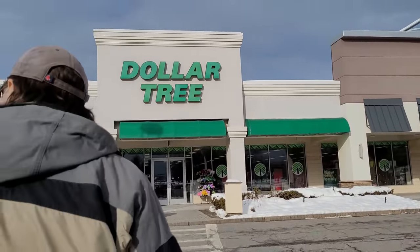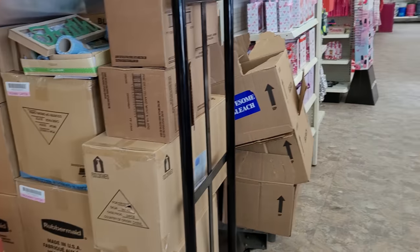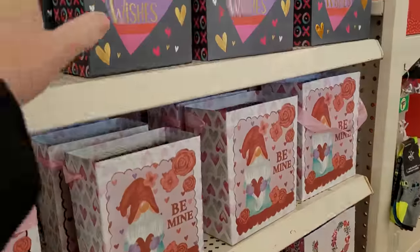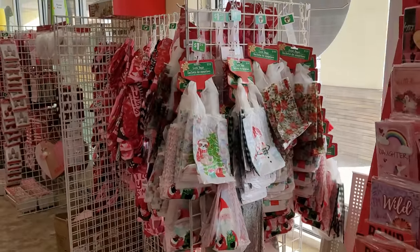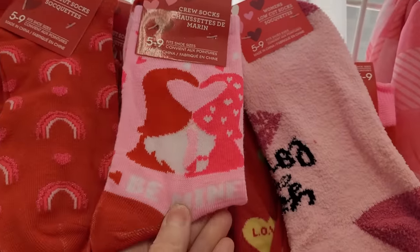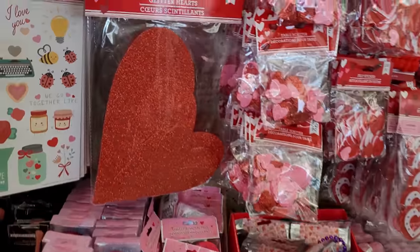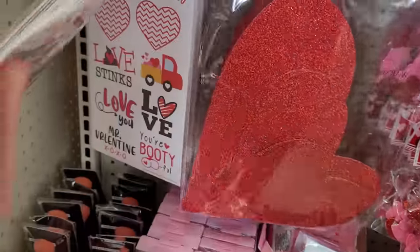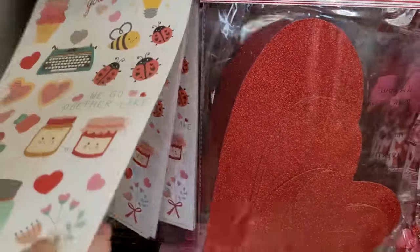We've made it to the Dollar Tree, and this is one of the first Dollar Trees that opened in our county decades ago. The outside has had a facelift, but the inside pretty much looks the same. We walked in the door and look at all the Christmas stuff. Besides Christmas, they have Valentine's Day decor out too, right at the front of the store. More Christmas — it's all kind of mixed in. We'll briefly look through these holiday items and see if there's anything new. I do really like these Valentine's Day stickers — I do not think I have seen those yet this year anyplace else. That's a fun find.